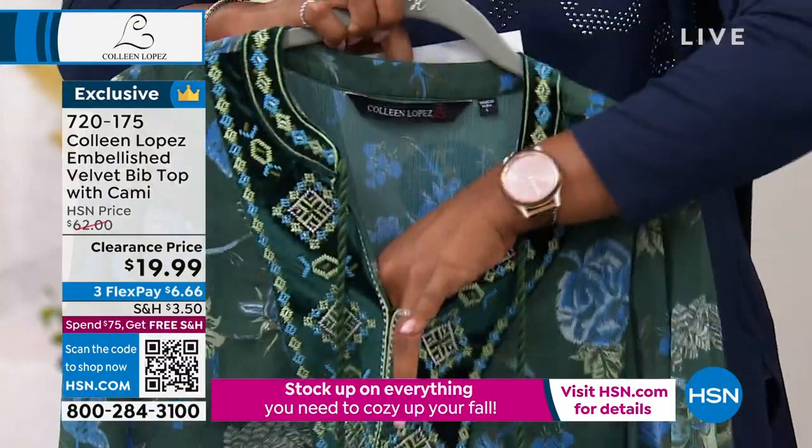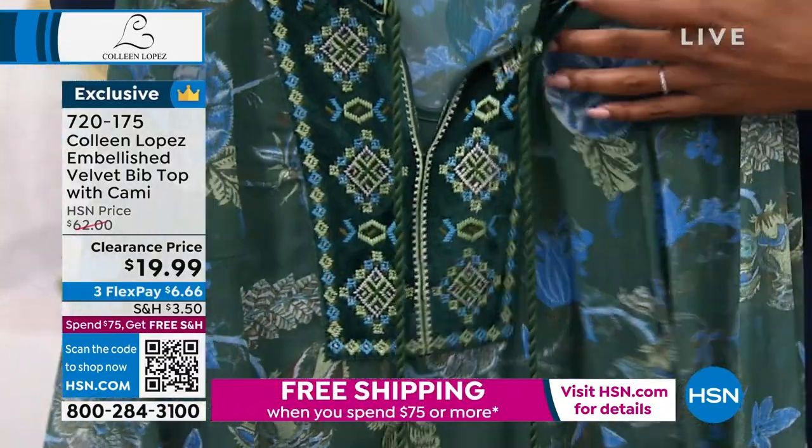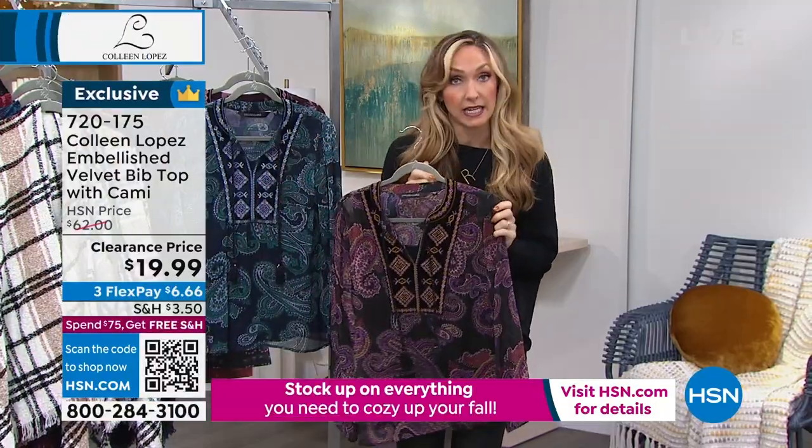It's sewn in, so this is one piece. This one is black — it's a black cami to match — but just so, so soft. Very boutique, very boutique.